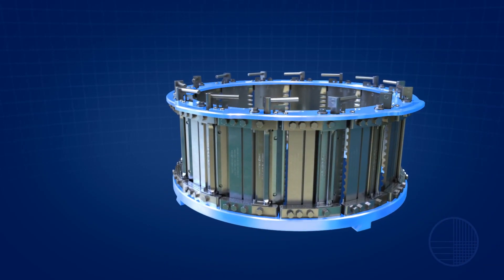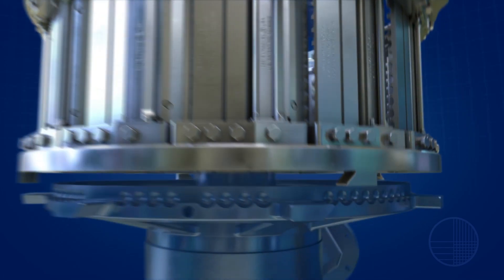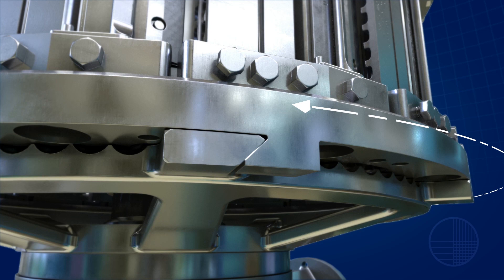The head fits in place of standard double-ring, double adjustment heads using the self-locking lower ring. There is no need for any special adapter, and standard impellers can be utilized.